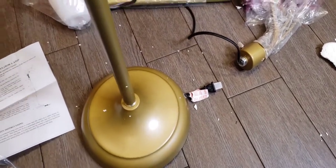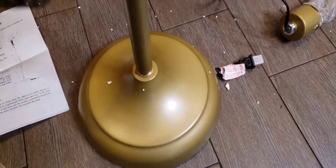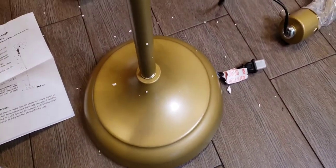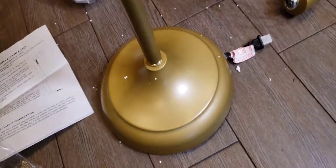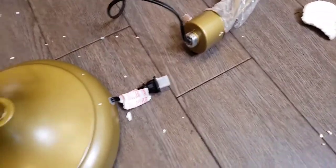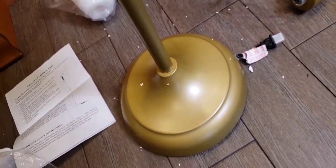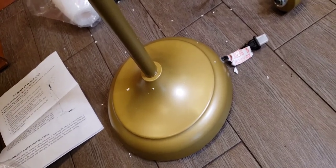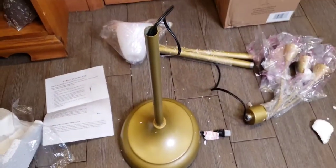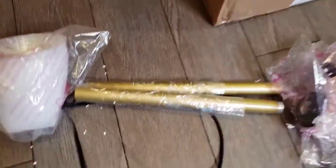Oh God. Why can't these goddamn things just come completely built? I guess the box would be way too big. Look at all this foam everywhere. My vacuum is out of water right now, so I'm going to have to pray that the broom gets this up.